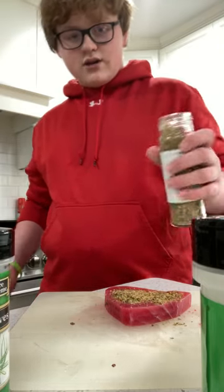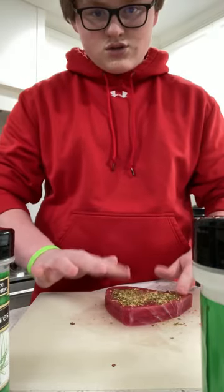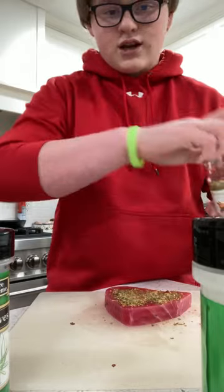This tangy garlic seasoning I'm using — it's actually from my teacher at school. She gave it to me as a Christmas present or something. Okay, I'm just seasoning up my tuna.